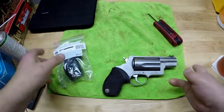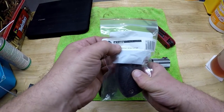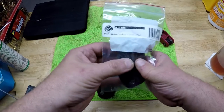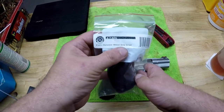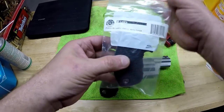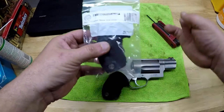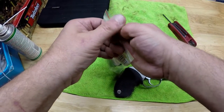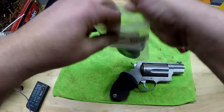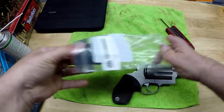Next thing we're going to do is take a look at the grip that was sent to us by Taurus. This is the part number: 4-425. Public Defender Ribber Grip Large. In any case, what we've got here is the larger grip.